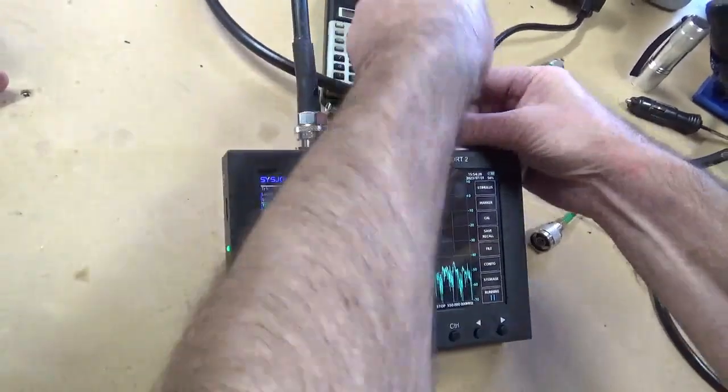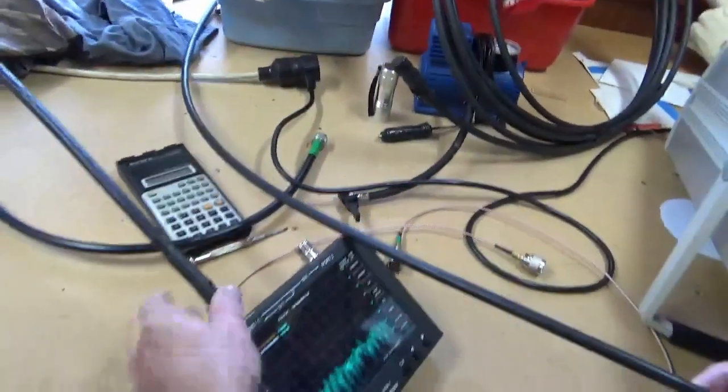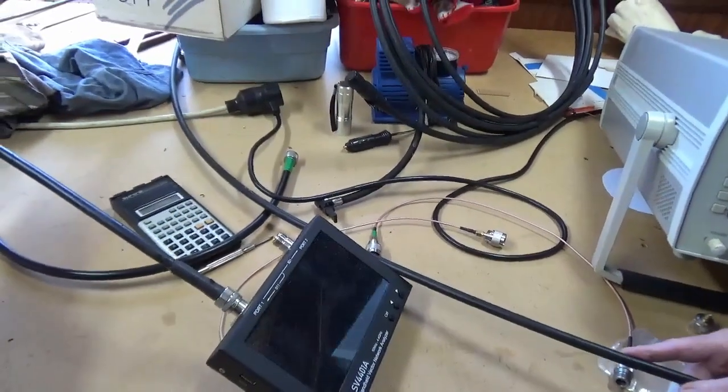That's fantastic — it's actually far better than what I thought. I thought if I could get 30 dB that would be really, really good. So this is even better than expected.